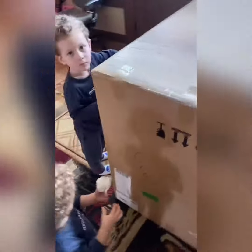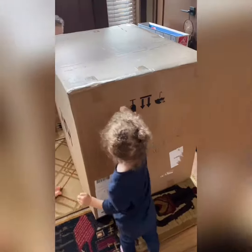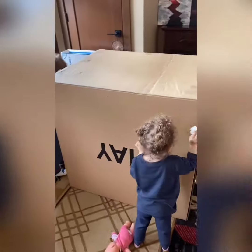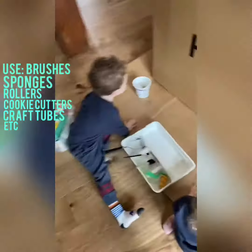Good morning! Happy Thursday. Today we are going to be decorating a box fort. I got this big old box, but you could really use any size box — you don't have to be able to go inside of it. First thing we're doing is cleaning the box with wipes.